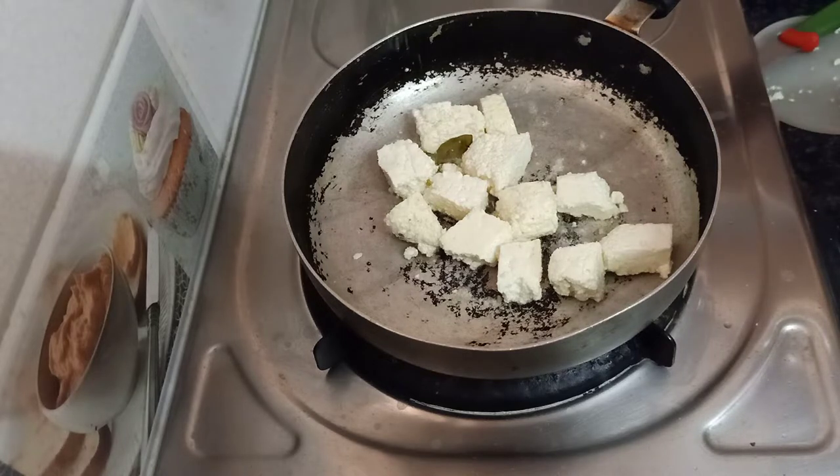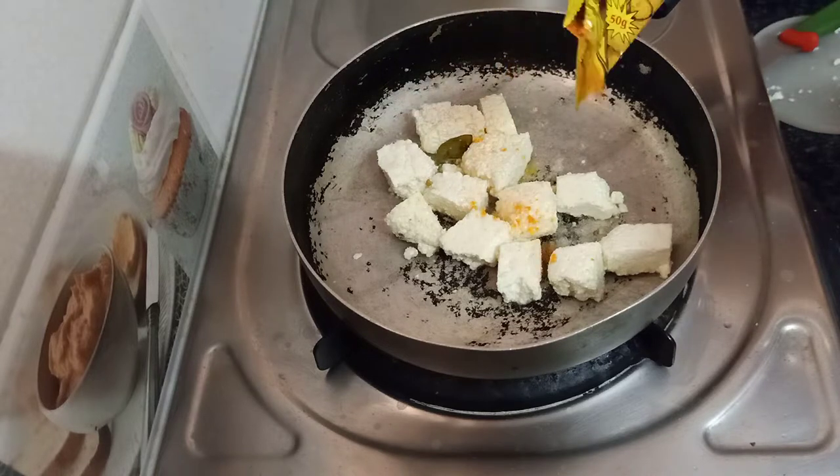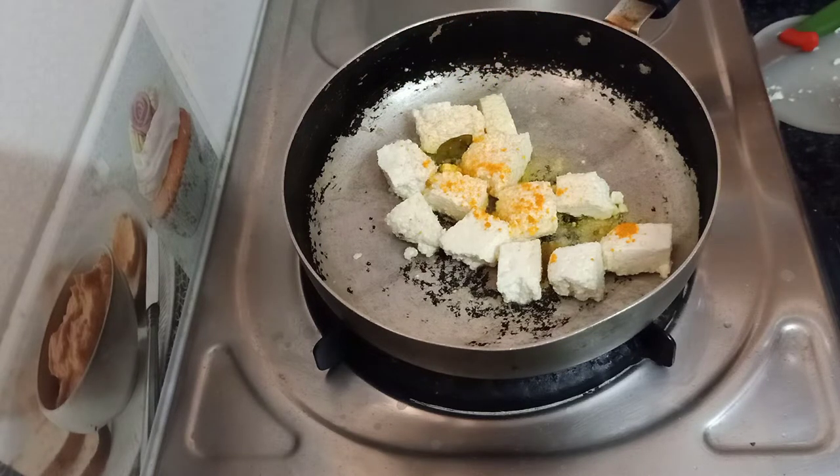Add a roast, a little bit of salt, and a little bit of crispy sauce.